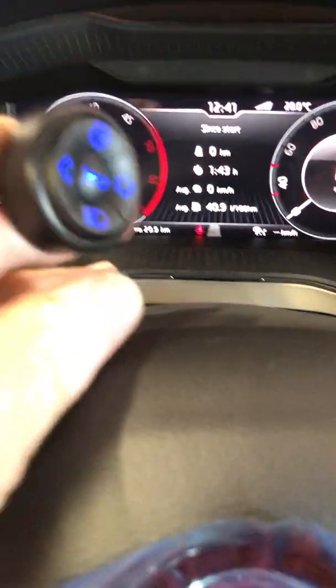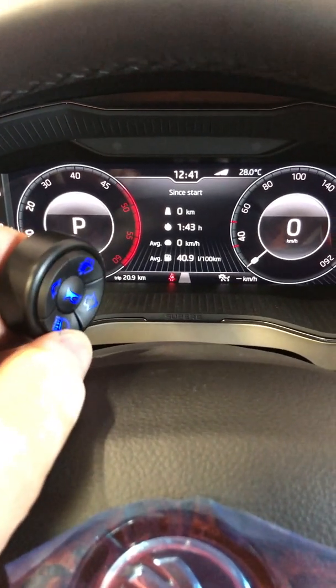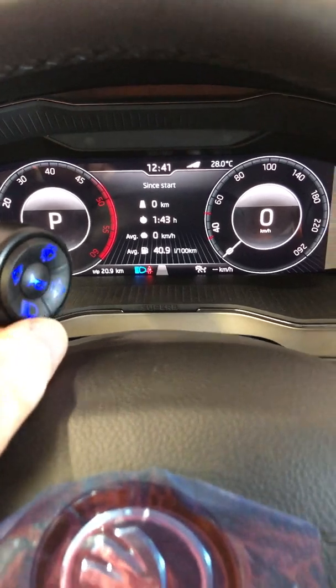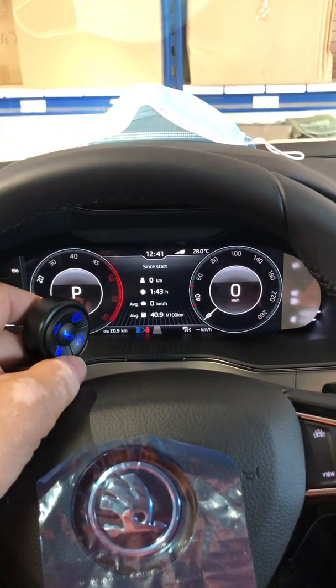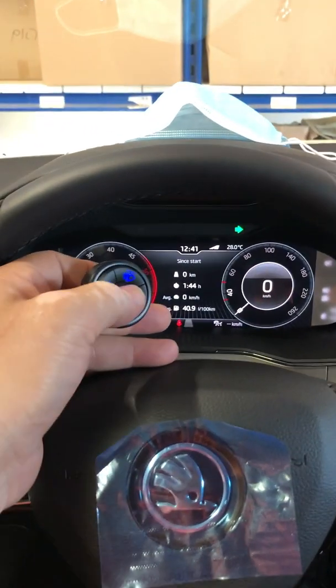We have the short press for the headlight flash, press and hold for the high beam, and press and hold for the low beam. Press and hold for the high beam, and even a short press cancels it. So I can indicate and I can flash.